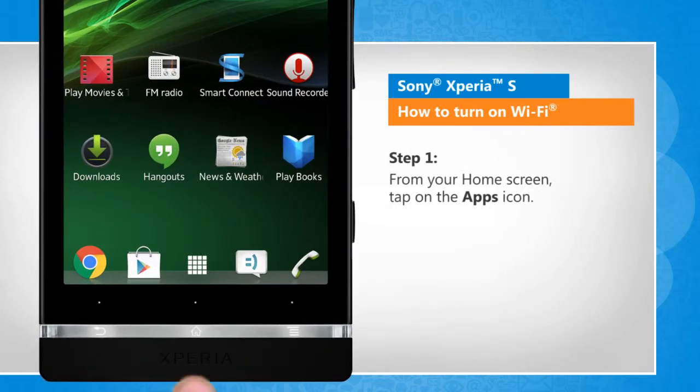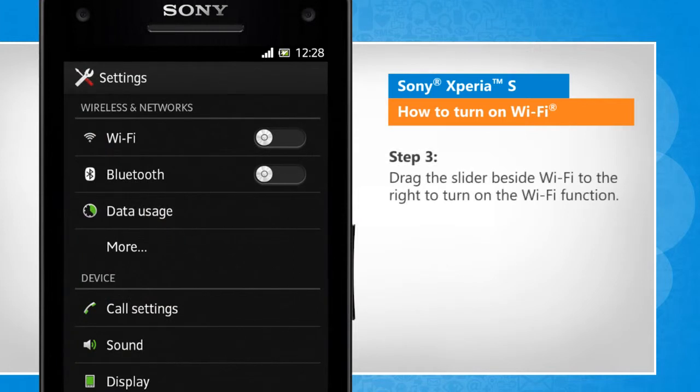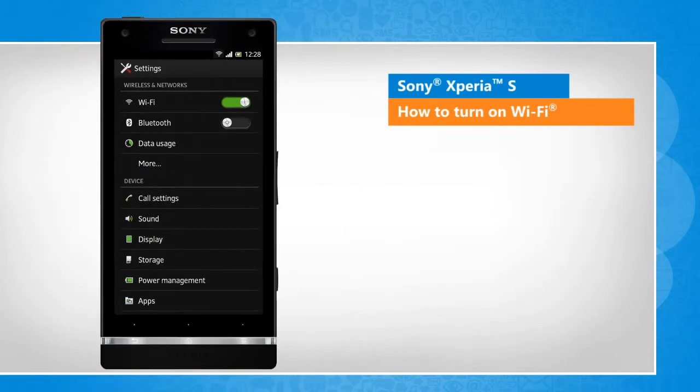From your home screen, tap on the apps icon. Find and tap on settings. Drag the slider beside Wi-Fi to the right to turn on the Wi-Fi function. See? That wasn't hard at all.